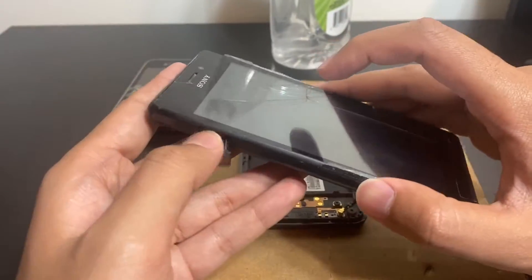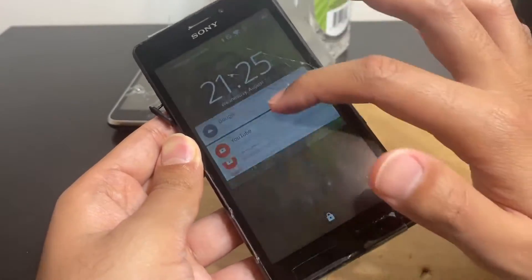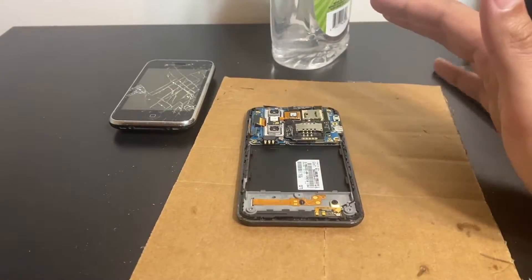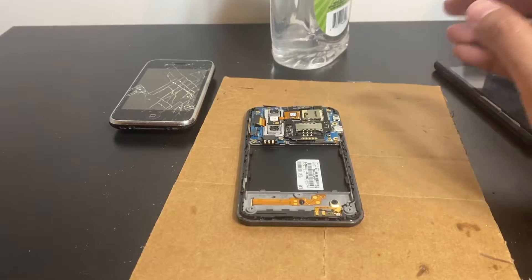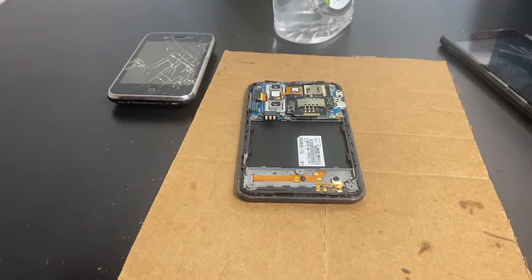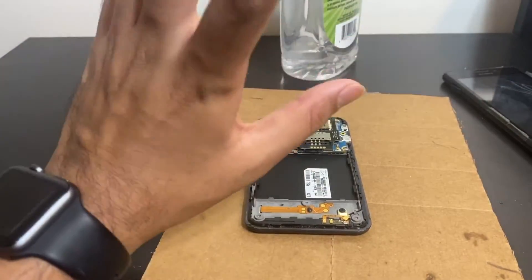Here's a phone that fell in what was probably tap water — I wasn't the first owner. You can see the water damage indicator is red and the digitizer wasn't working initially, but I cleaned it out with alcohol and as you can see it works now. So a phone can survive regular water damage, but salt water is a different case. When the phone falls in salt water, immediately take out your memory card and SIM card and wash them with tap water or drinking water — that's fine.